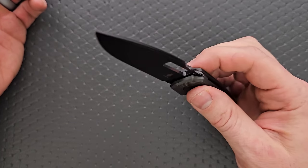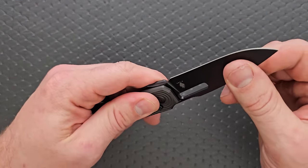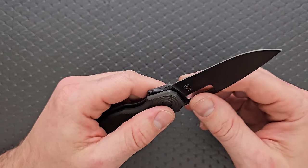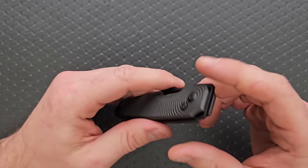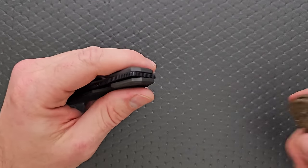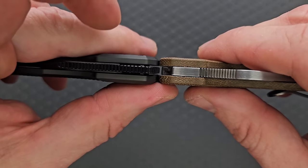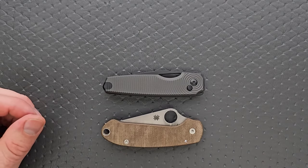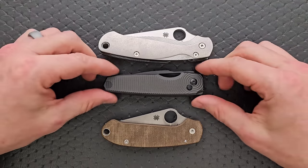It feels good. Everything feels crisp and solid. I think a lot of that has to do with the fact that the scales are aluminum and they're textured in a pleasant way. Action's good — yeah, we're good to go there. Carry profile thickness up against the Spyderco Para-3 — you can see it's about the same length and height up against the PM2. Pretty compact.